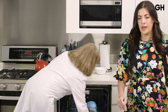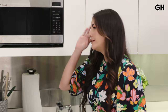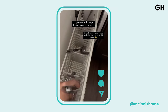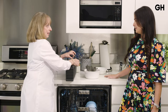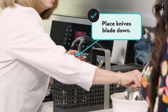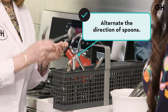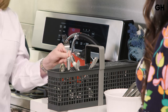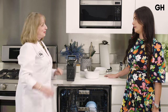Next is flatware — a big bone of contention in a lot of households. For a flatware basket, knives go blade down for safety. Spoons, you want to alternate up and down so they don't nest together and everything gets clean. For forks, we recommend tines up for the best cleaning, though be careful when you unload. The reason for tines up is to get the best cleaning between the tines and to grab them by the handle at the top. That's how you get the best cleaning with your flatware.